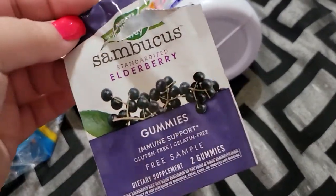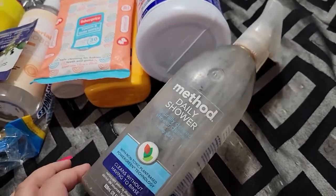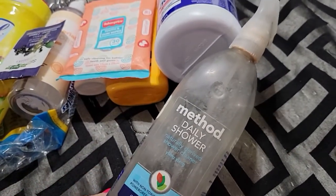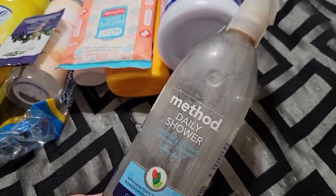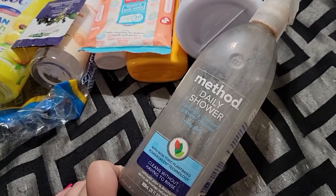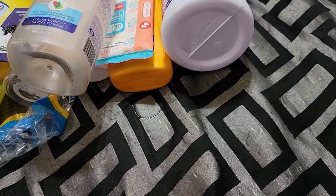I went through a sample of elderberry — this tasted good. Then this is so grimy — it was in the shower, got put behind stuff, and I cleaned my husband's shower the other day. I think this is from our old apartment. Anyway, this is the Method daily shower spray in Ylang, and this smells like baby powder. It smells delicious. It's supposed to be used in between cleanings — you don't have to rinse, you just spray it. I do like it, we just kind of forgot about it.